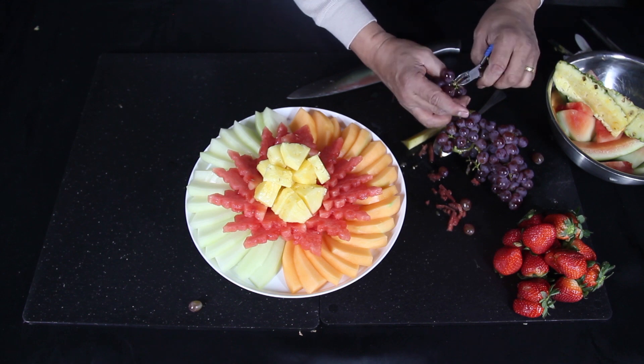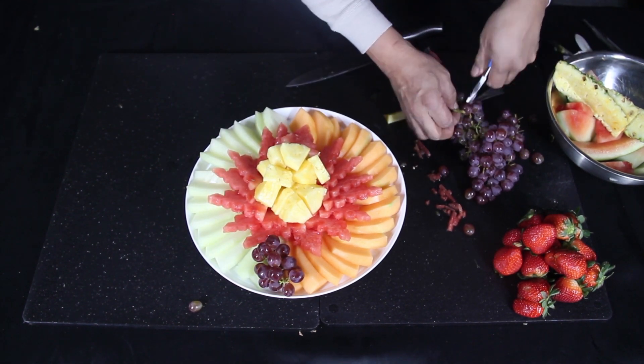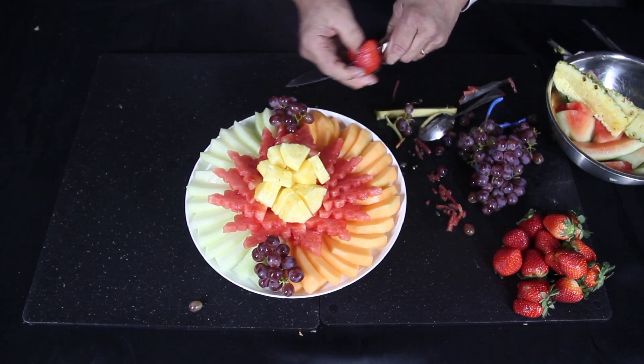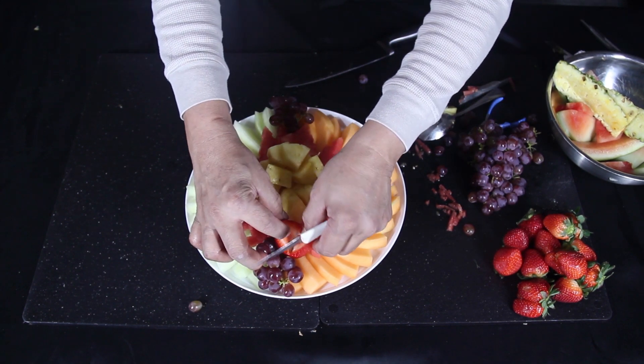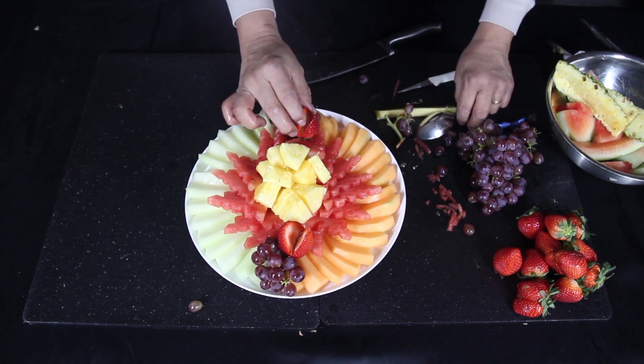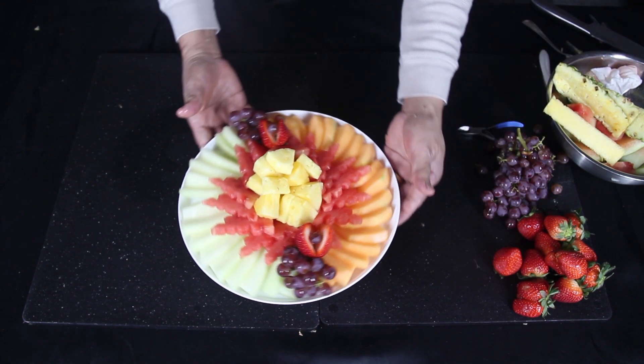Use the pliers to cut the bunches of grapes, then place them on the opposite ends of the platter, in between the honeydew and cantaloupe. Get a strawberry and cut in half, but not all the way. Put one on each side of the platter, then put a grape on the center of it like a flower.